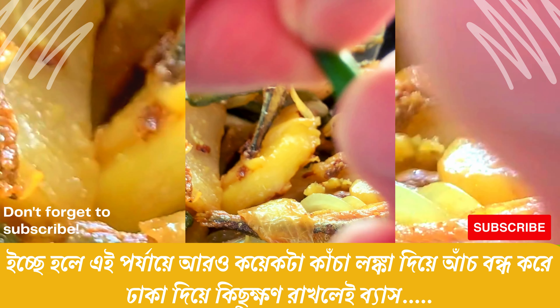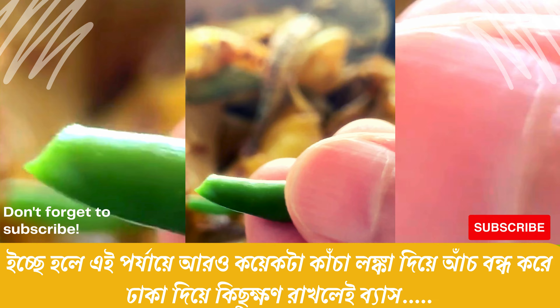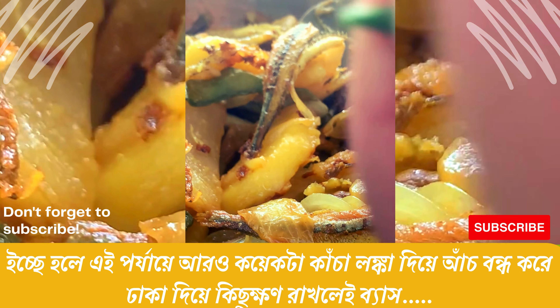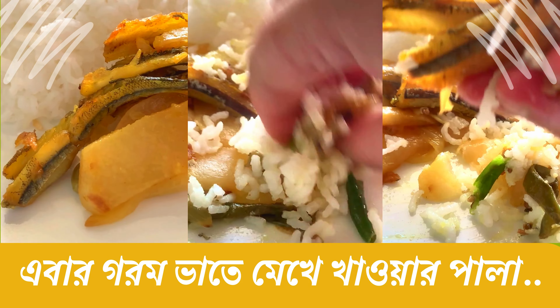Mix it well. What are the damage to the ladies and gentlemen? Mix it well. Mixing heat. Mix it well.